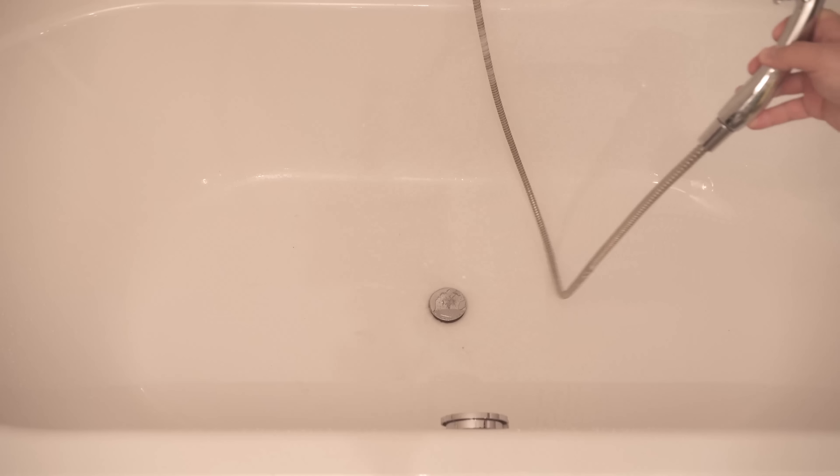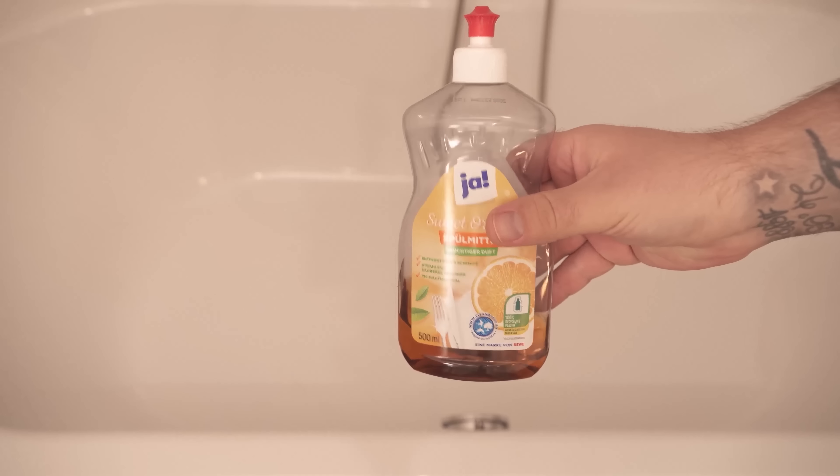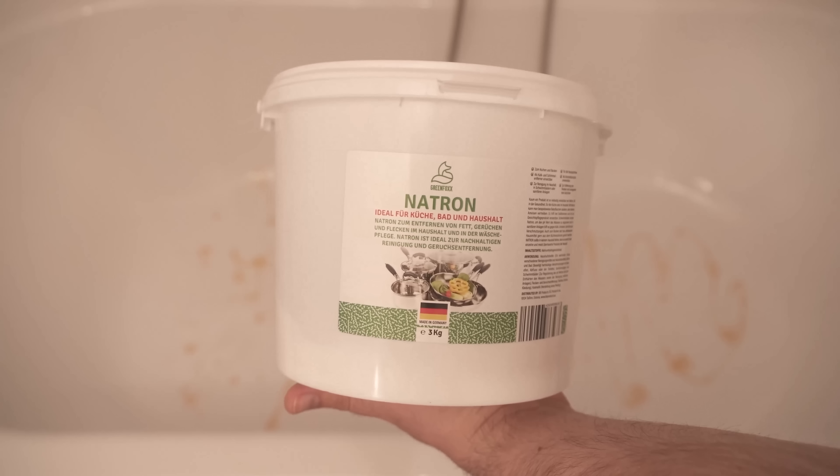In the next step we need a suitable cleaning agent. A little washing up liquid is very suitable for this, which you now distribute in the bathtub — a small amount is enough. Then you also need some baking soda; you can add about 2-3 tablespoons. If you don't have any baking soda at home you can get it from my shop — you can find the link below in the video description.